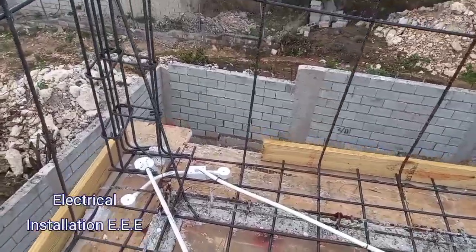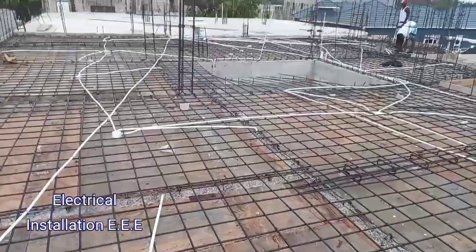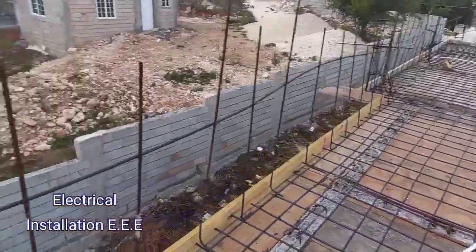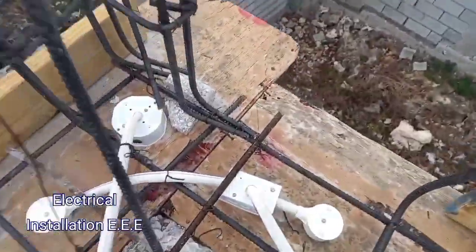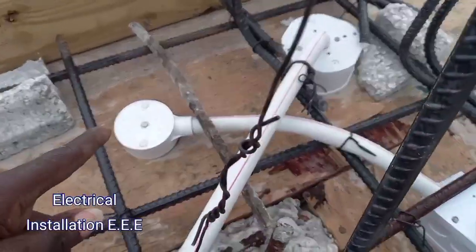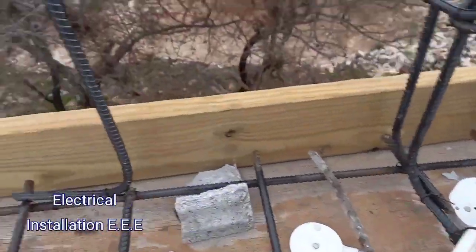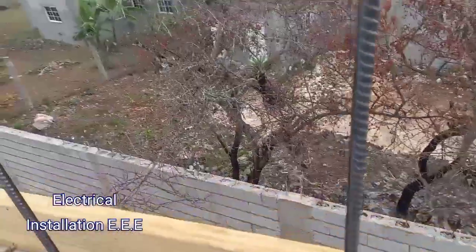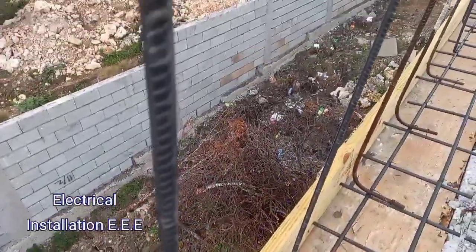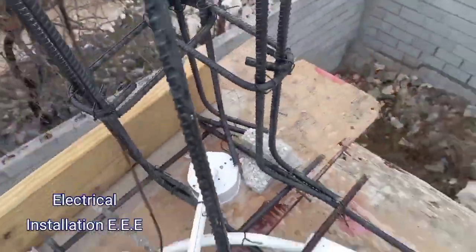Yes guys, so we actually completed this first floor. As I said before, it's a huge building — it's actually a home. Right here, this is for the camera, and this one also for the camera. So we're gonna have it hang to where, if you enter from that end or anywhere on that side, you have a camera to pick you up right there, and also if you enter from the back as well. This is a light, an outside light.